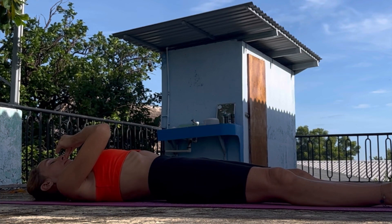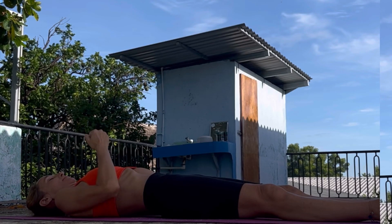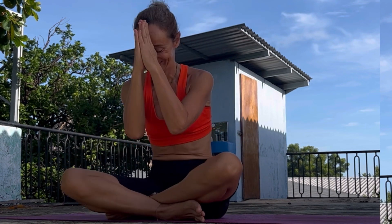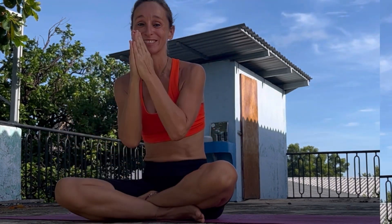Do this deep breathing a few times and I promise you, you will fall asleep. And never forget to do your Shavasana afterwards. I hope this could help you. Have a wonderful, wonderful day and see you soon.